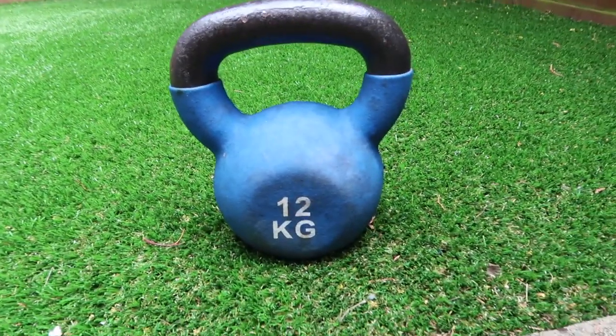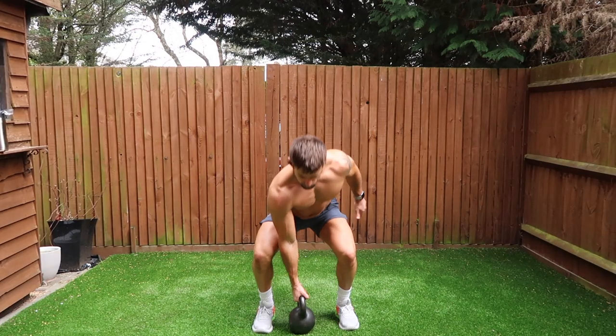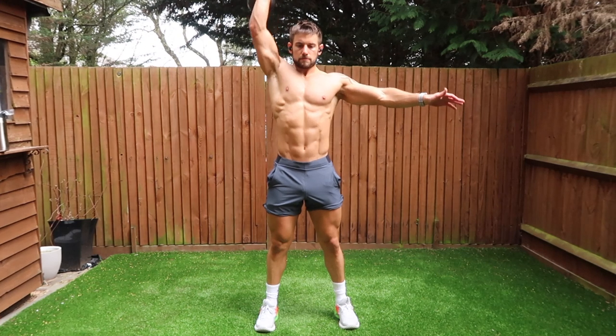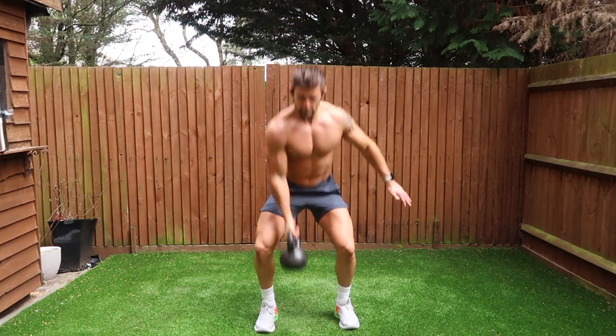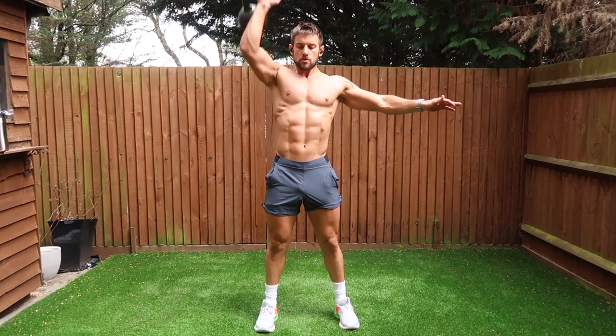I have two kettlebells for this workout, a 12 kilogram and a 16 kilogram. You can do this workout with just one if you like, but it's ideal if you have a lighter and a heavier one. The first exercise is a clean and press. We're going for four sets of 10 reps on each arm.